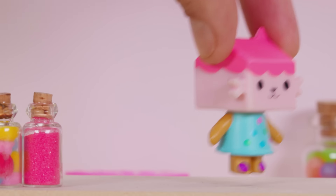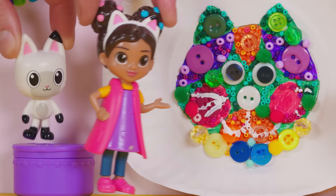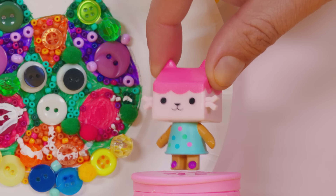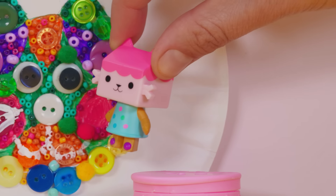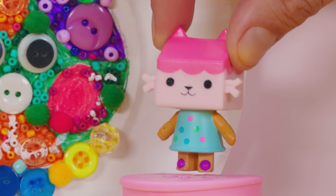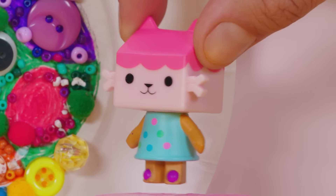What are you making? I made a kitty face out of buttons! Amazing! I glued the buttons onto the paper plate and... oh no! There's supposed to be a button on the kitty's cheek! The button must have fallen off somewhere! We'll help you look for it! Yeah, thank you!